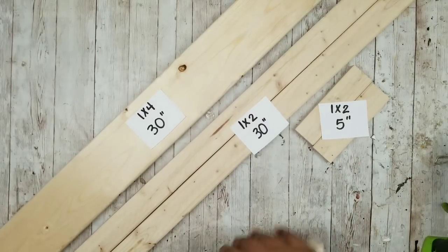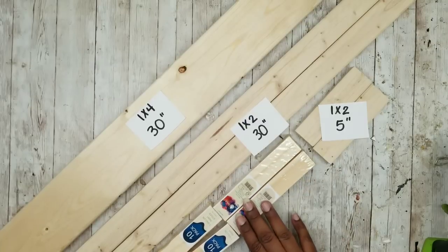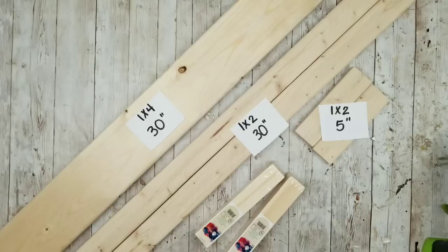We're going to take both packs of paint sticks and cut them down the center, making sure we have a 6-inch length on the side that does not have the handle. These will all be 6 inches long.